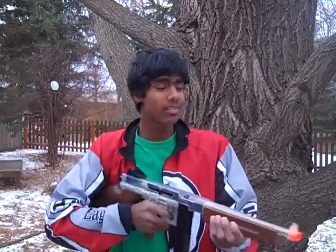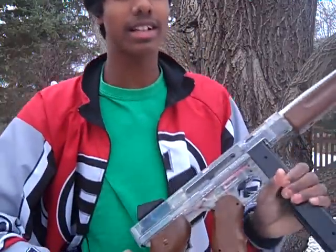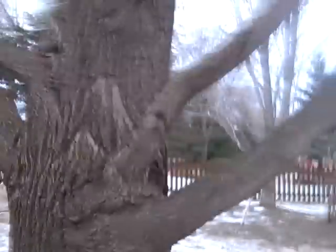It can fire 20 to 30 rounds and it is either semi-automatic or fully automatic. It's good for close quarters and medium range battles and it's pretty good against other guns, so let me show you how it works.